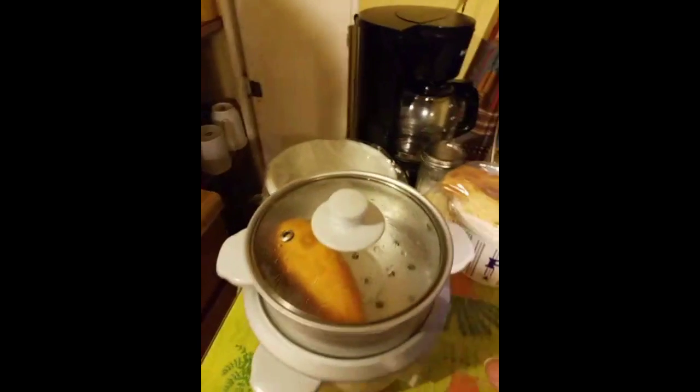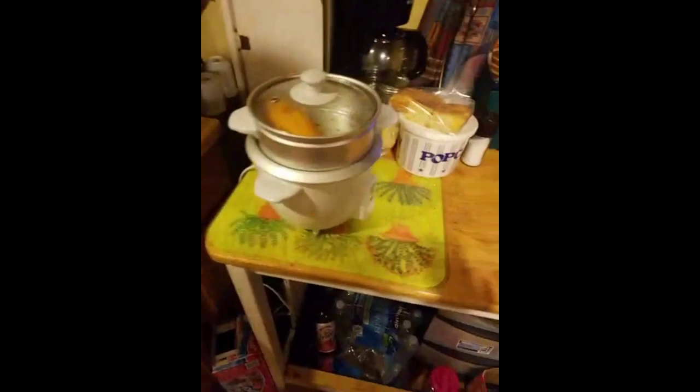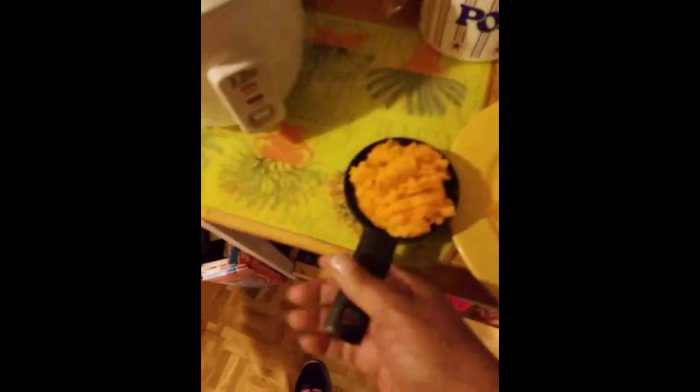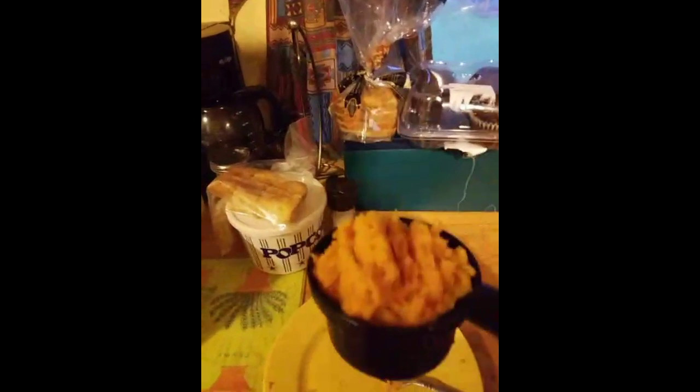Now that it's done, I can put it on a plate, smash it, add my flour, mix it up, and cook it. I smashed it up on a plate and all of it fit in my one cup — that's how much flour I'm going to use. I'm doing one part potato and one part flour.